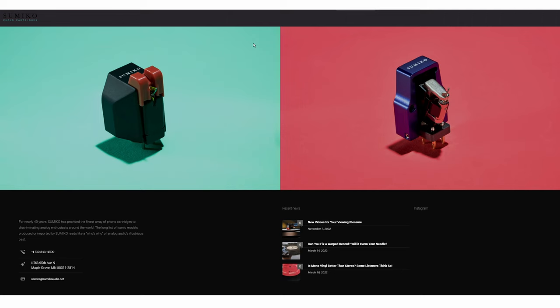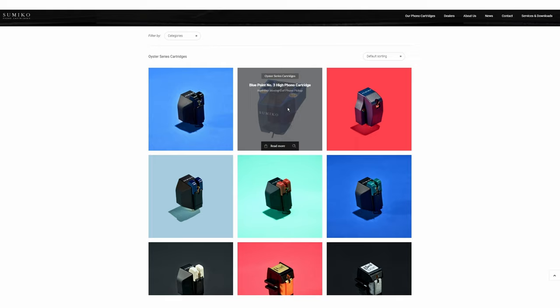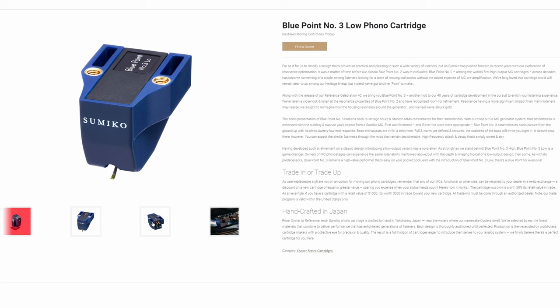For its 40th anniversary, Sumiko introduced a new cartridge lineup including the new Blue Point 3, available in two models: low and high output. The high output model puts out 2.5 millivolts, making it — despite being an MC cartridge — compatible with a moving magnet phono input. Compared to the previous Blue Point 2, the new model comes with improved resonance control and a more modern body.